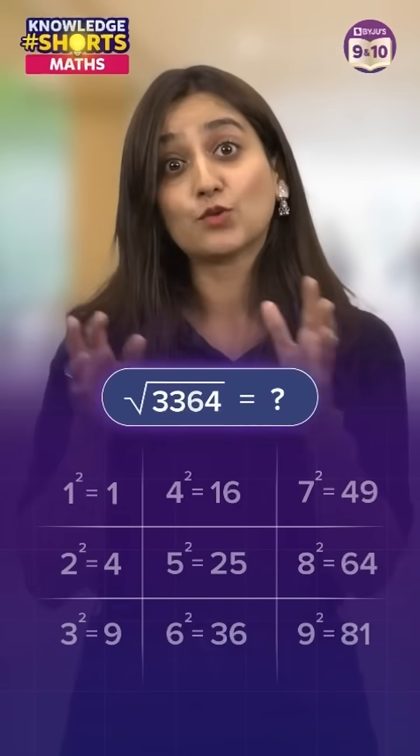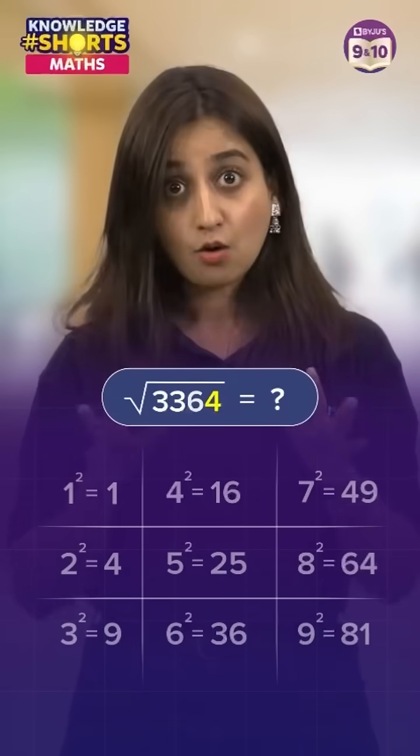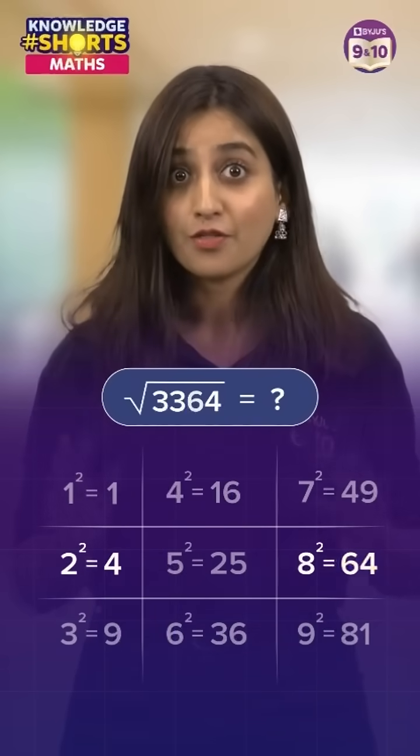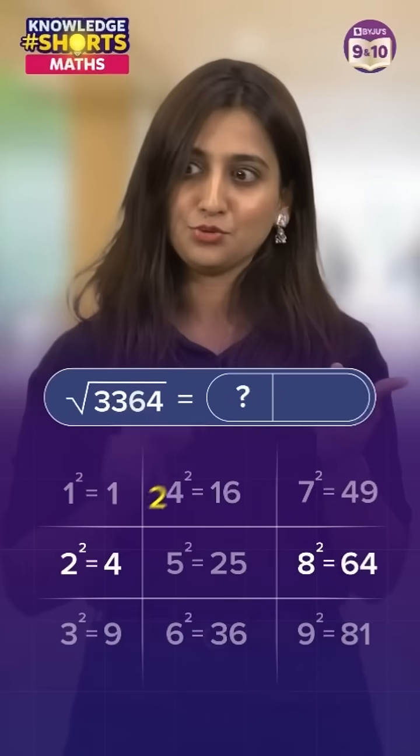Now look at the last digit of 3364 — it's 4. From the squares list, the squares ending with 4 are 4 and 64, so the possible last digit of the answer is either 2 or 8.